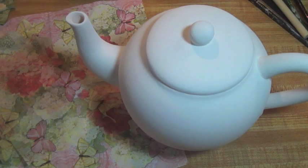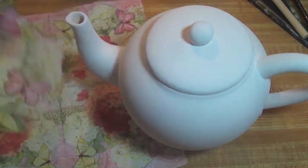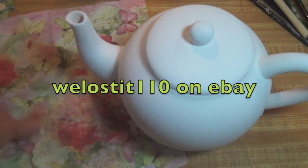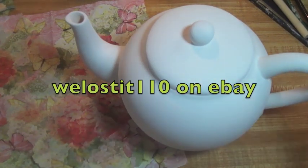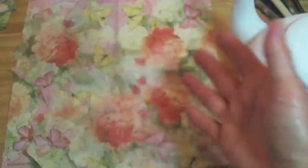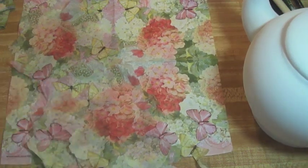I am going to show you today how to work with these stunning Punch Studio napkins. I got these napkins on eBay with a seller whose name is We Lost It — specifically, We Lost It 110. She has the most beautiful selection of these Punch Studio napkins. Look at these. They're just beautiful. They're napkins — I can't use these, I can't throw them away. I have to remake them into something beautiful and permanent.